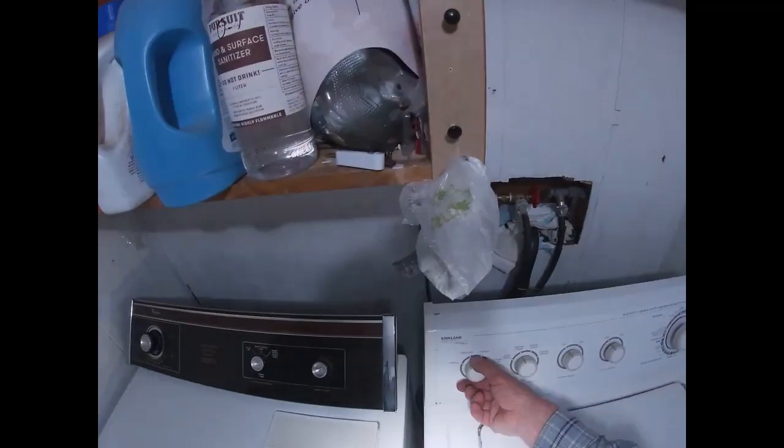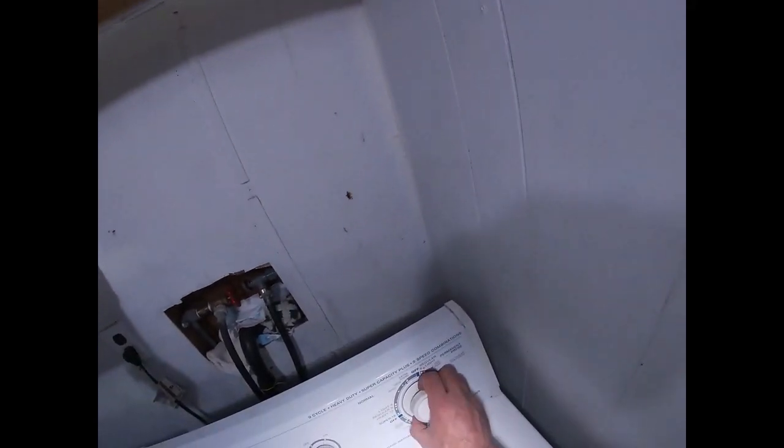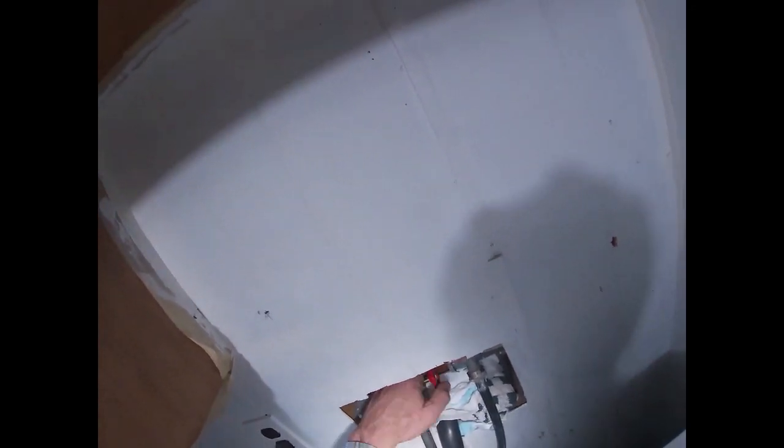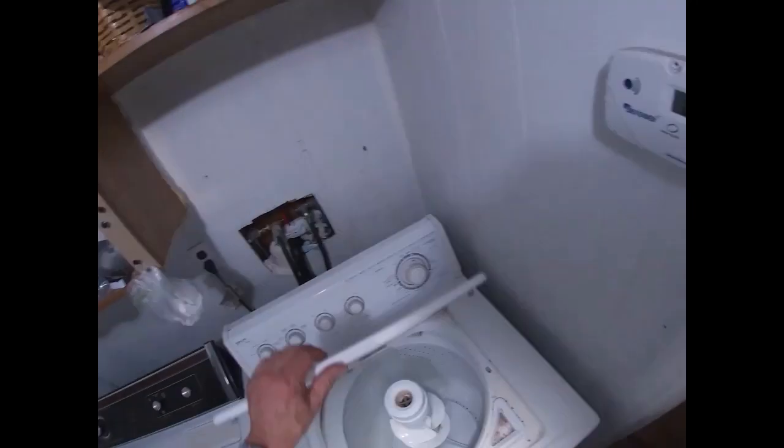Let's go to small load. Don't need an extra wrench, don't need that. Let's go to regular — let's go to regular light. Got water. It's filling.